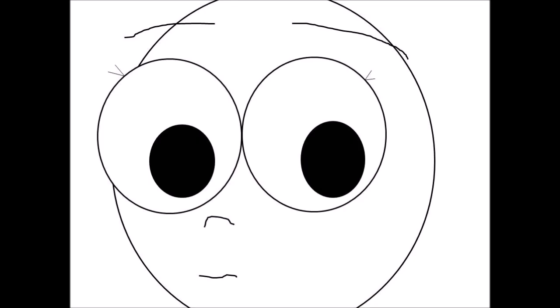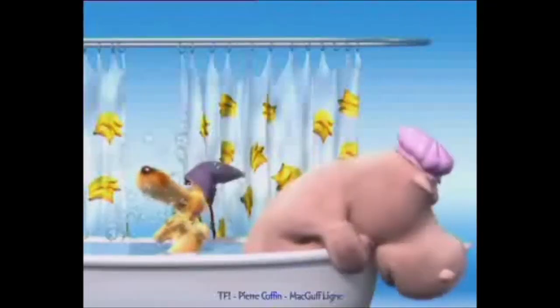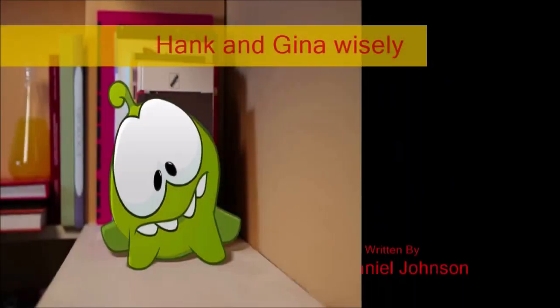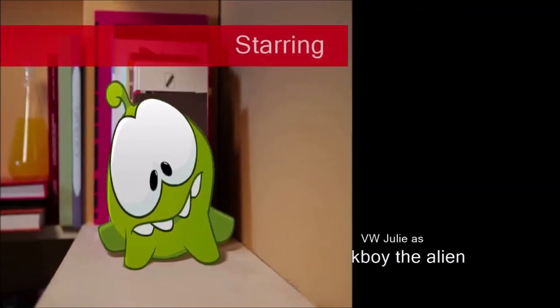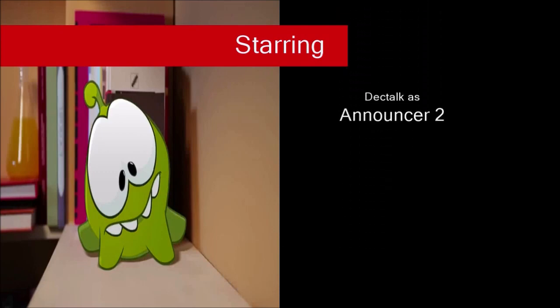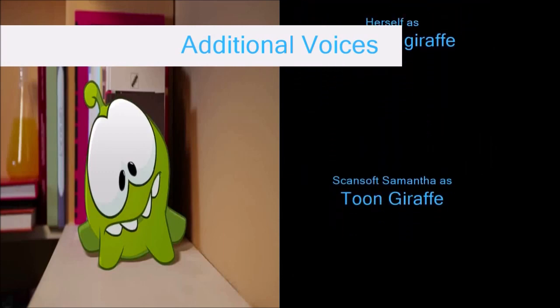This giraffe also has eye target technology to make eye posing incredibly easy. If I'm going to order it, can I order it now? I'll order the 3D Universe Toon Giraffe. You should join us after the program for a special message from Omnom Animation. We'll be right back.